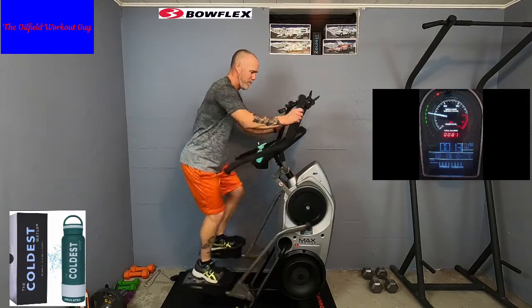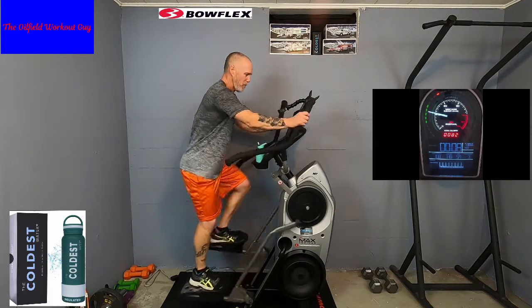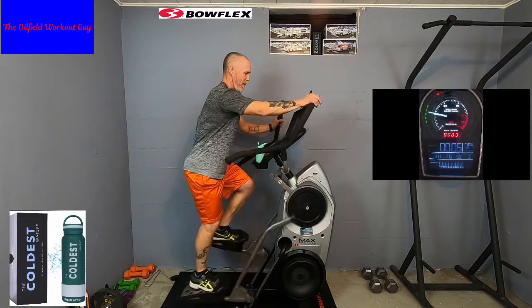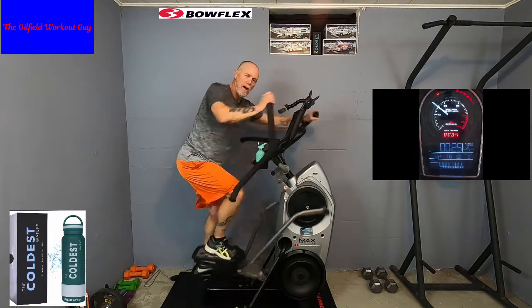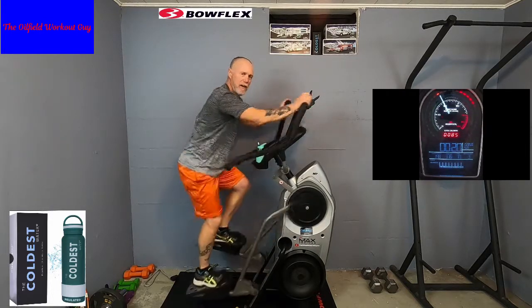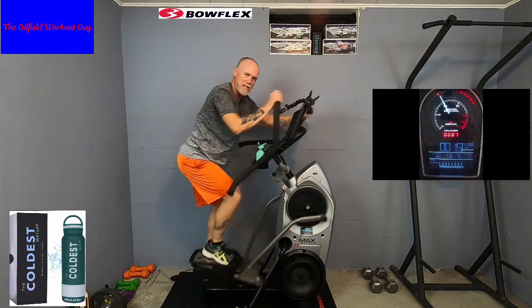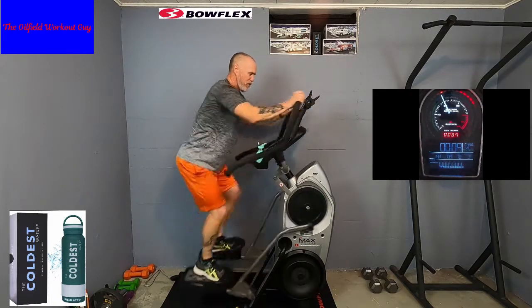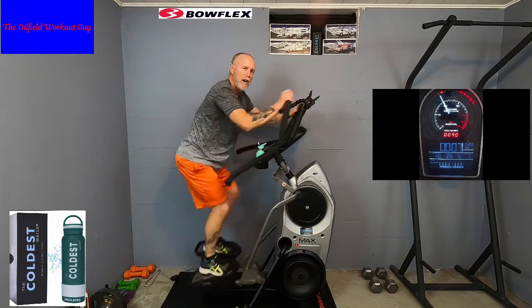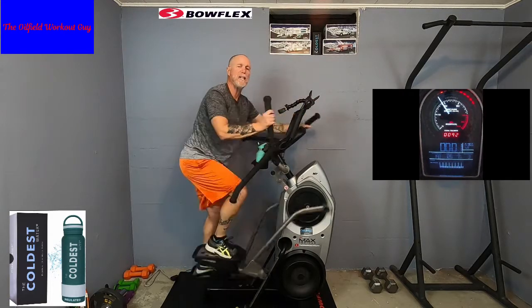15 seconds. 10 seconds. Sprint number 5 — hands up, two, one, let's go! Shoulders, arms, legs, core — everything together. Bring it in, bring it out. Focus. If it's feeling really too hard, drop your resistance. Two, one — relax. Don't be so stubborn that you keep your resistance on one number when it's killing you. Drop it down one or two. Spin a little faster — it'll feel good on the legs.